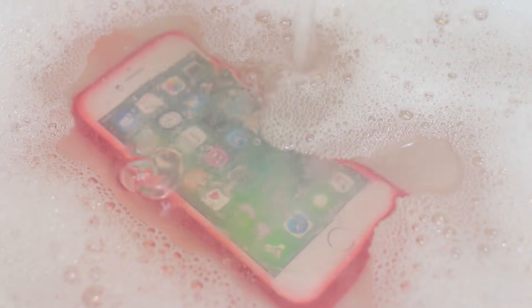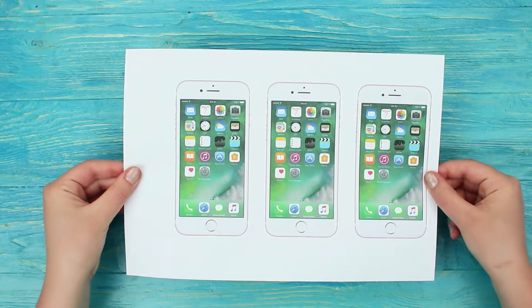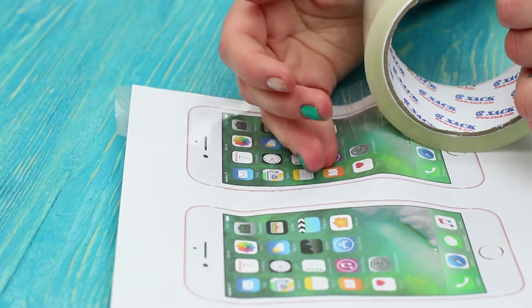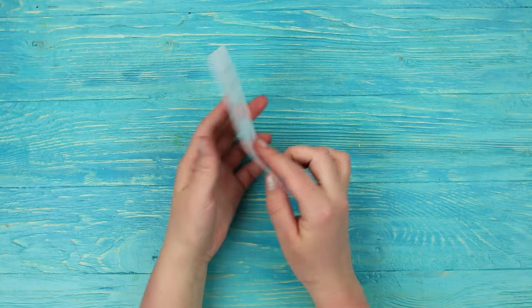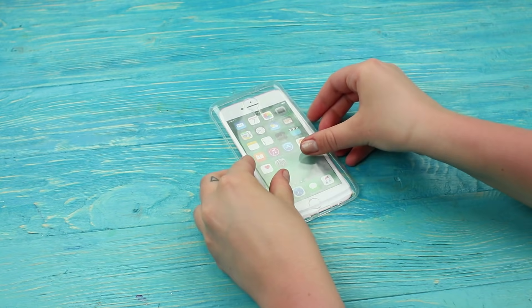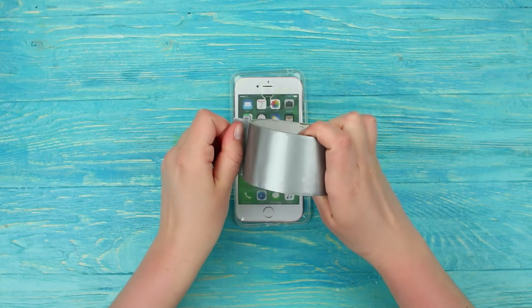Sometimes I feel like leaving everything behind and just sinking my phone. This is what the blue-eyed girl has done. But how? Print a picture of a phone and cover it with clear tape. Take a clear phone case, which is a bit bigger than the paper screen. Close all the holes in it.